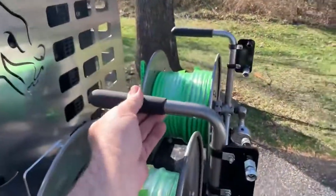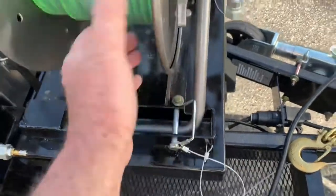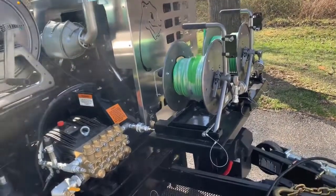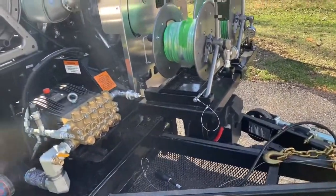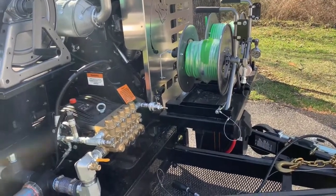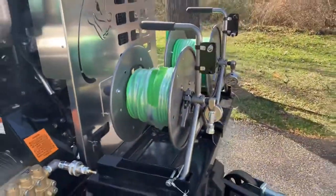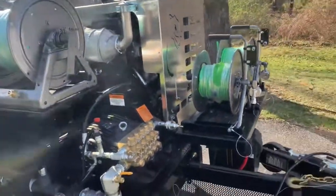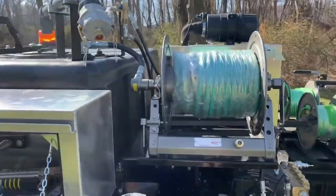These mini reels lift off — you just carry them right to your clean-out. The half-inch jetter hose attaches right there. You pop them off, unlock them, and carry them into the house or whatever building you're jetting in. You can also get a three-eighths hose cart with 200 feet of hose. The mini reels have 100 feet of piranha hose on them. The three-eighths hose cart comes on a wheeled cart and can be mounted right here; the mini reel would then move to the other side.